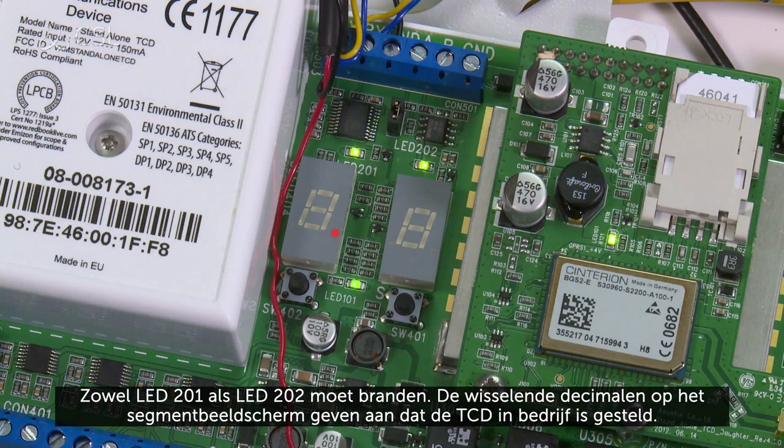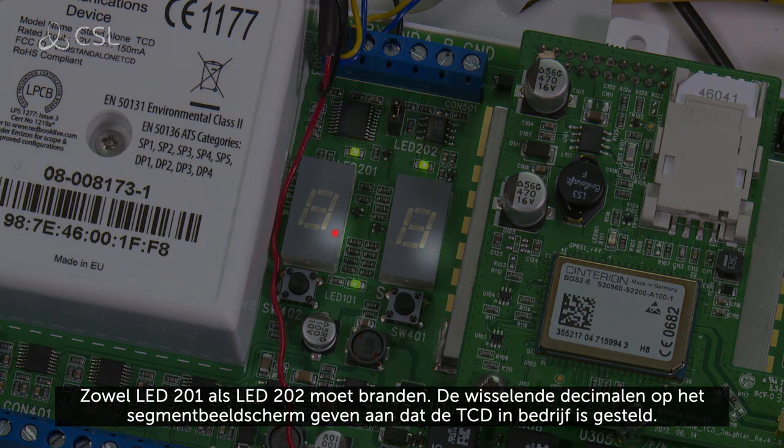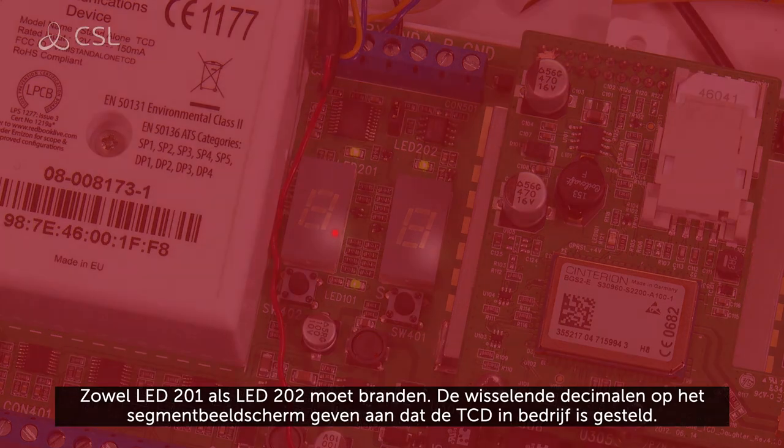Both LED 201 and LED 202 should be lit. The alternating decimal points on the segment display indicate the TCD has been commissioned successfully.